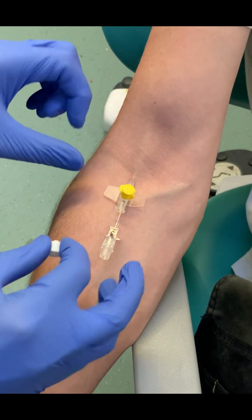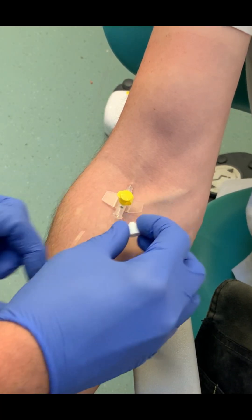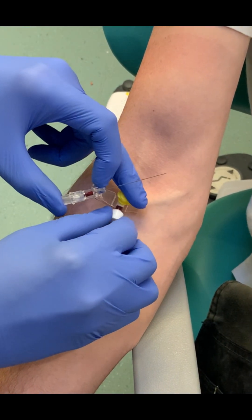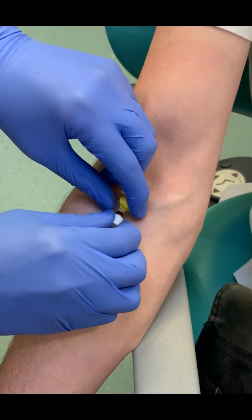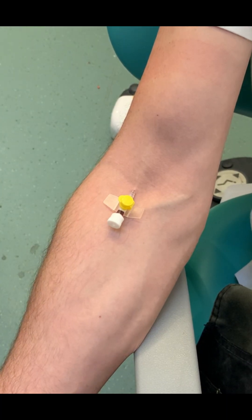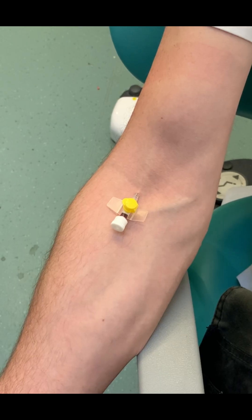Once we've slid it all the way to the hub, we take the tourniquet off, remove the needle, and screw the Luer lock cap on. You'll see some blood in the flashback chamber. Then we flatten the wings if they haven't been flattened already, and usually we would put some secure strips over the wings.